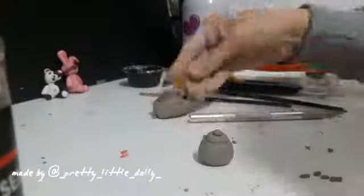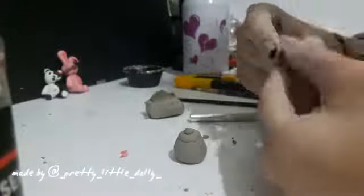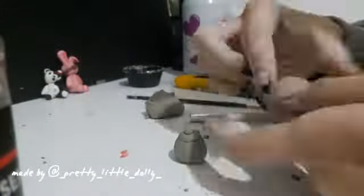This part was unnecessary, but basically what I did is I took a piece of clay, flattened it, cut it to a circle, and put it on the bottom of the teapot.